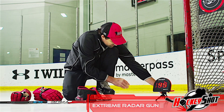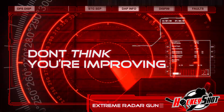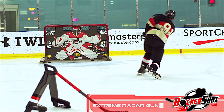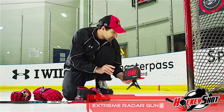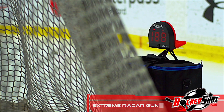HockeyShot's Extreme Radar shakes out the guesswork and shows real results. Don't think you're improving — know in an instant. Shot after shot, HockeyShot's Extreme Radar Gun can clock that biscuit from up to 30 feet and give instant feedback with both an easy-to-read 2⅛-inch red digital display and audible speaker that announces the velocity of your last slapper or wrister.